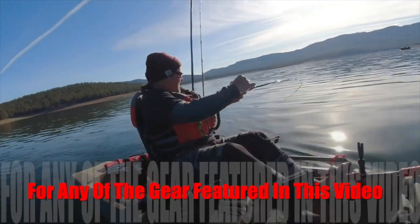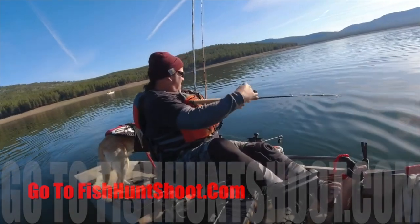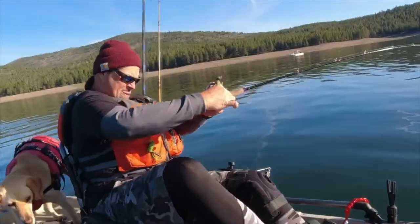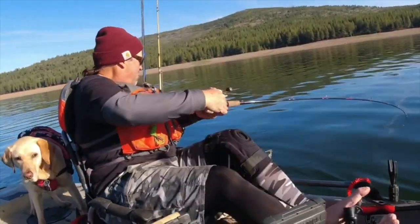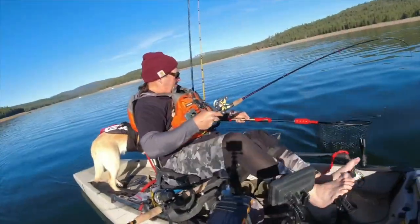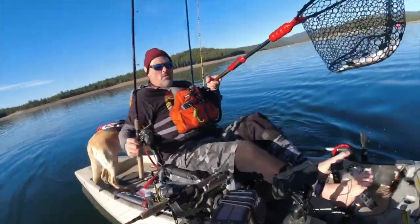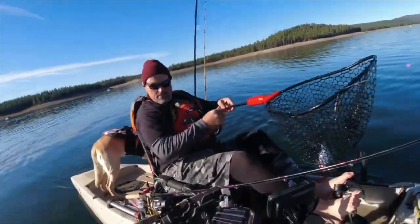Fish on! Fish on! Kokanee number one — a silver turbo flasher followed by a pink mini turbo spinner.